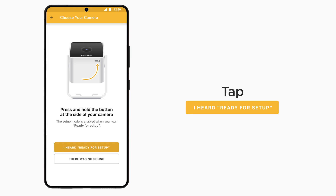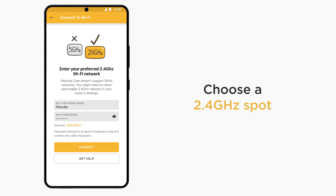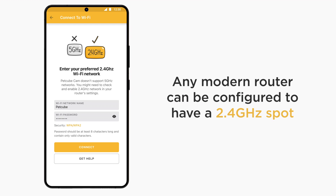Click the "I heard Ready for Setup" button in the app and enter the name and password for the Wi-Fi network you want to connect PetCube Cam to. Keep in mind that PetCube Cam does not support 5 GHz Wi-Fi networks, so make sure you are specifying a 2.4 GHz Wi-Fi network name during setup. If you only have a 5 GHz network, no worries — any modem router or access point can be configured to transmit both 2.4 and 5 GHz networks simultaneously. Please access your router to do that or contact your ISP for help.